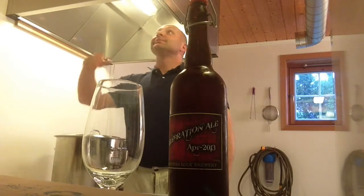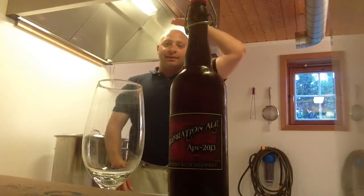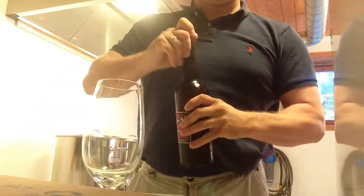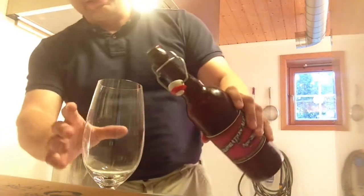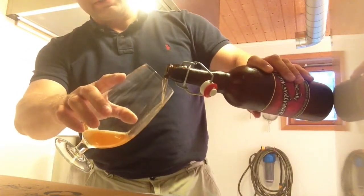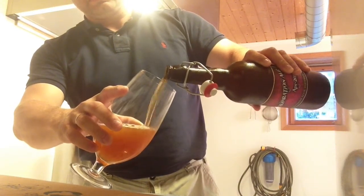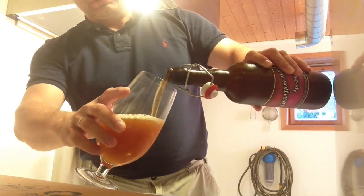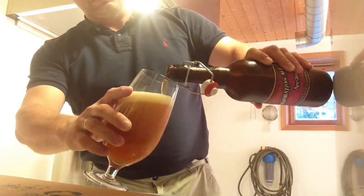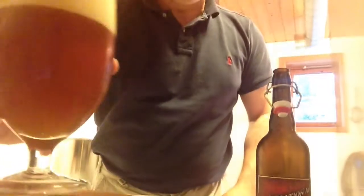Happy Homebrew Wednesday everybody! As you can see, the ventilation is up and it's at 179 centimeters, so let's pour this beer. This is the last bottle from my Sierra Nevada Celebrations clone. I just took it out of the fridge, so it's been bottled now for some good weeks — some good carbonation.